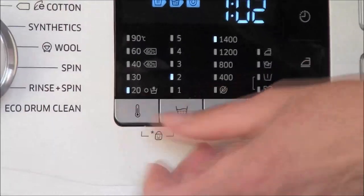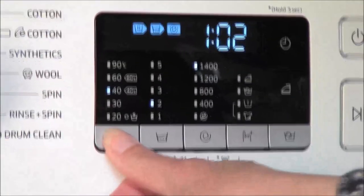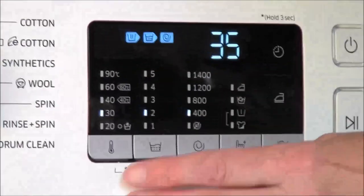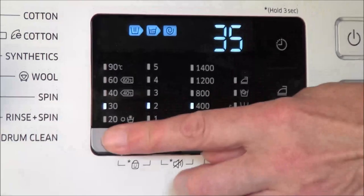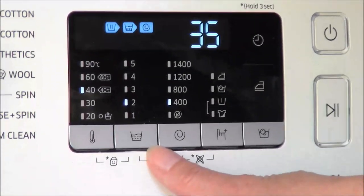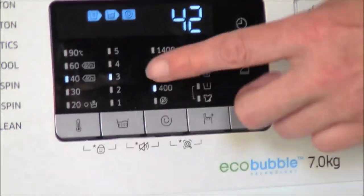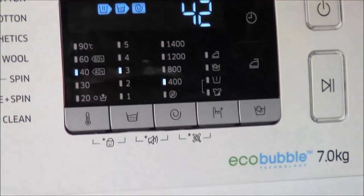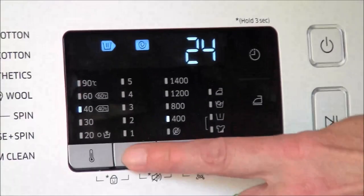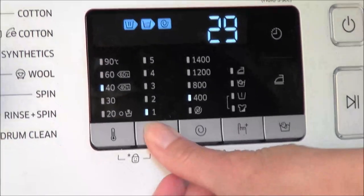Pressing the temperature button again brings it to 20. This button here controls the number of rinses — that's two rinses, and that's three rinses. The time has altered, which now takes it up to 42 minutes. And back to one rinse, that's 29 minutes.